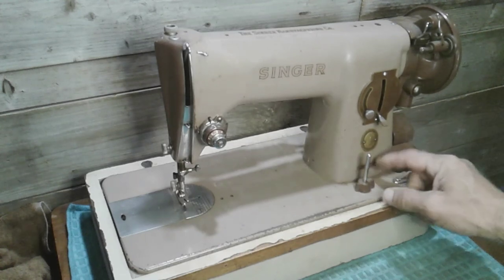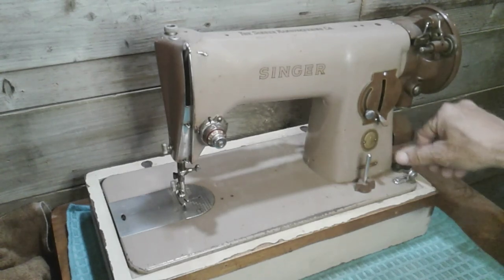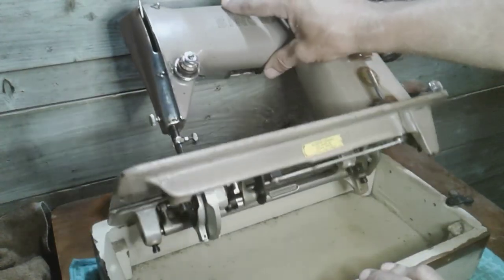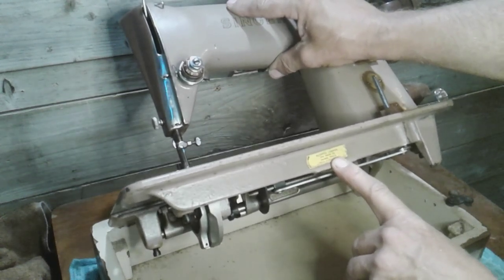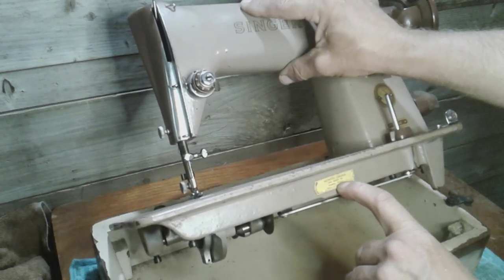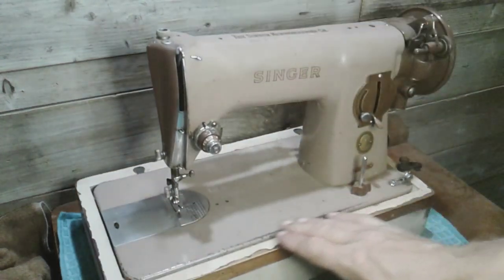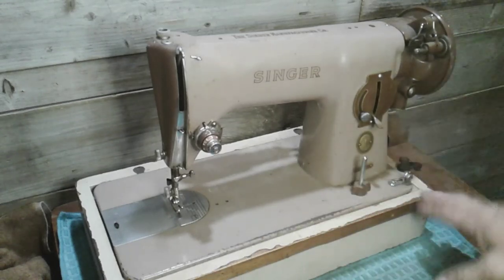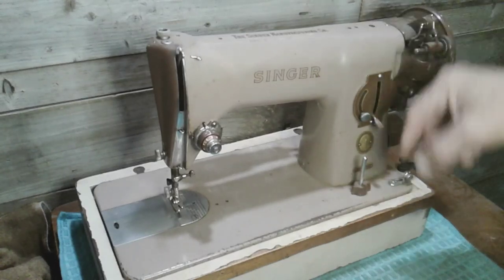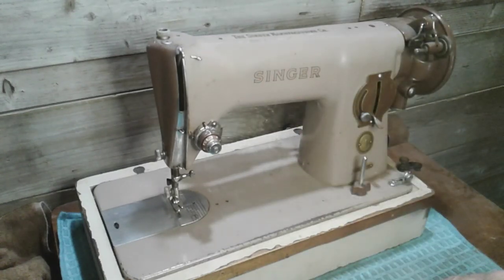This machine also has a feed dog drop, which I'm not familiar with on the older machines. I still have to look up the date — it does have a patent sticker here. I'm in Canada and there's a sticker you can see right here with a patent date for Canada that says 1934. It's a pretty old machine. It's got some wear on the deck but it's freed up and all the parts are there. The only thing I see missing is the upper spool pin, so I've got some of those in my inventory.